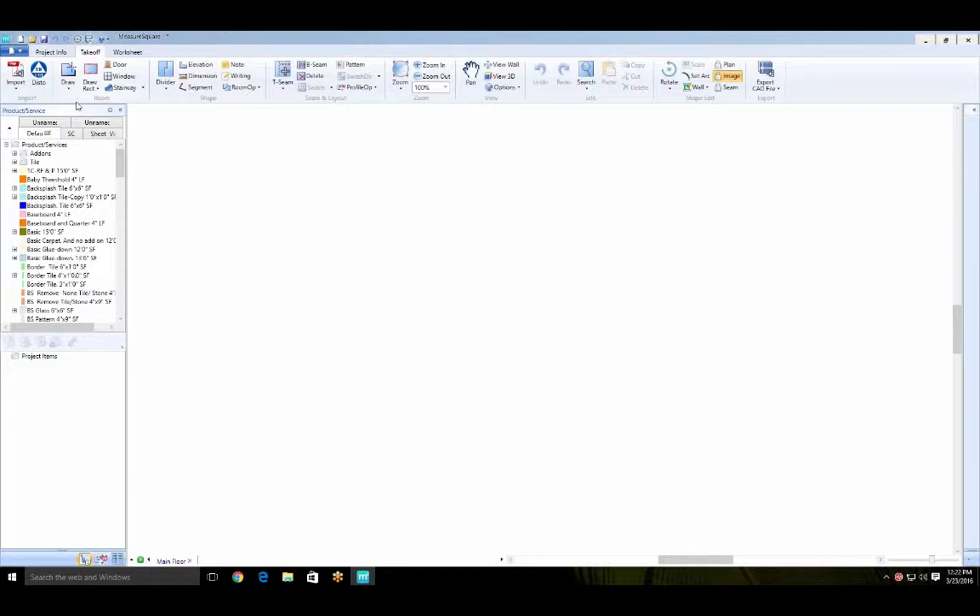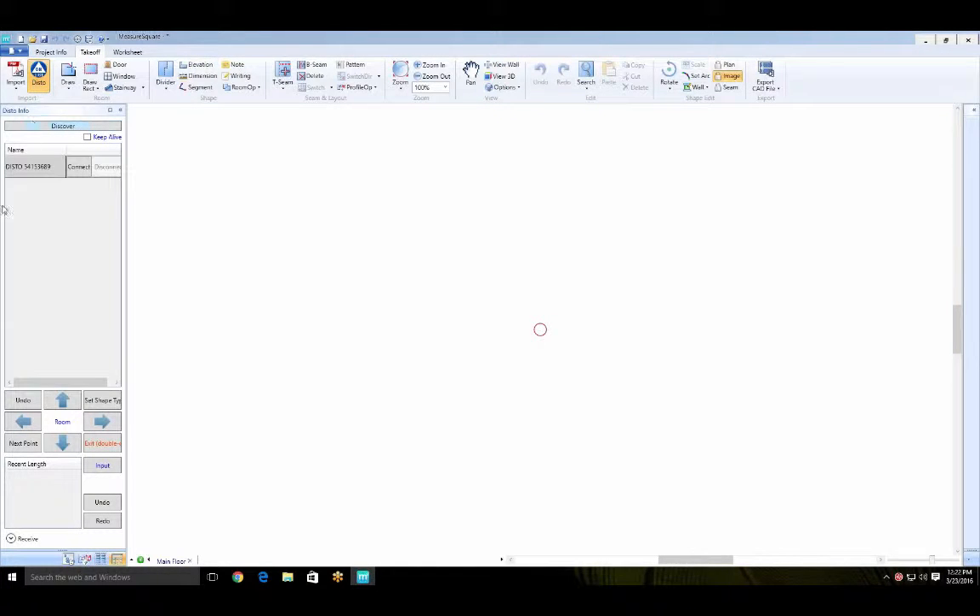Now we can begin drawing. If you're going to be using the Disto, power it on and pair it in your Bluetooth settings. Once it's successfully paired, select the Disto icon on the upper left side — the Disto menu will pop up on the side. Find your Disto by serial number; in this case it's 3689. To find your serial number, remove the batteries and there will be a sticker underneath — look at the last four digits to identify your device.